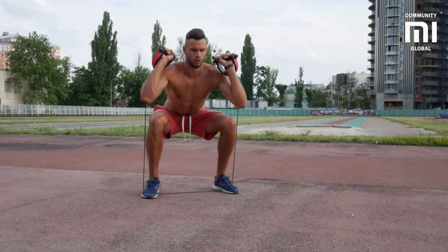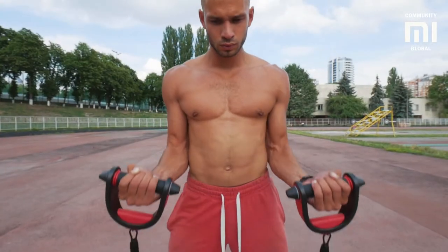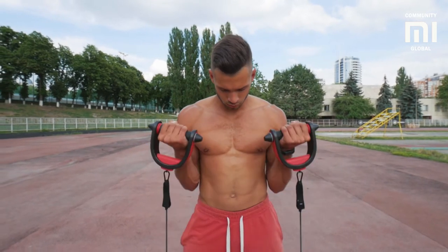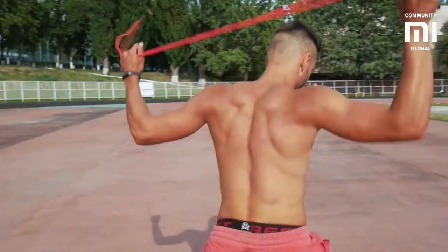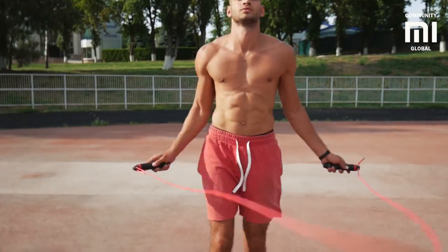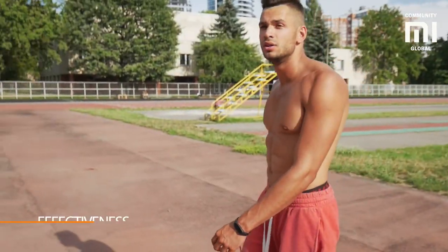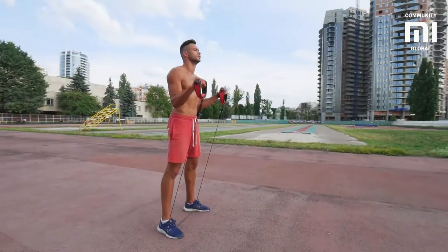The resistance band does a great job working your deltoid muscles, legs, and squats. The more you tighten the band, the harder it is to do the exercise, and thus the better the muscles work. And here is one more powerful tool if you want to lose some unwanted kilograms — the jumping rope. In the video, you can see a professional athlete and model, and there is no need to say anything about his body.